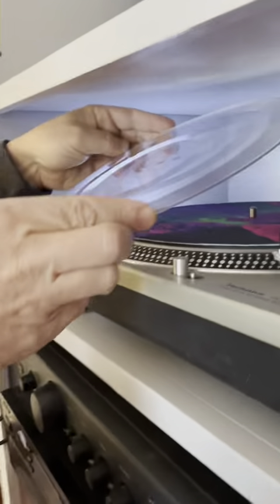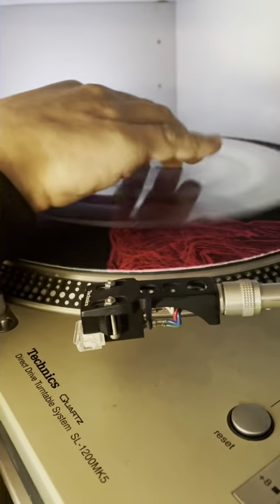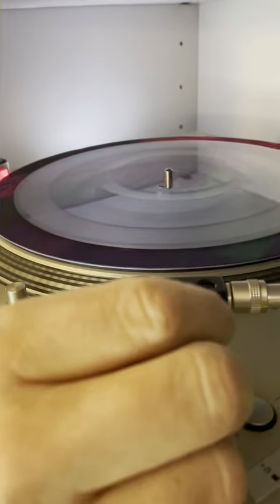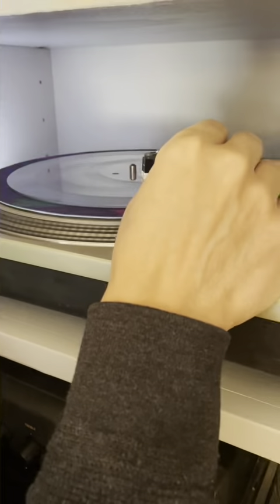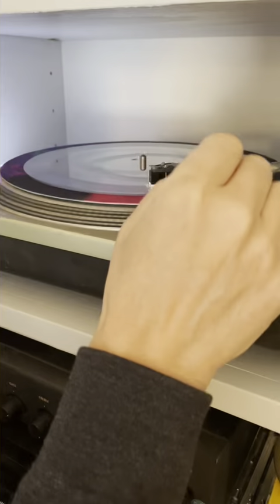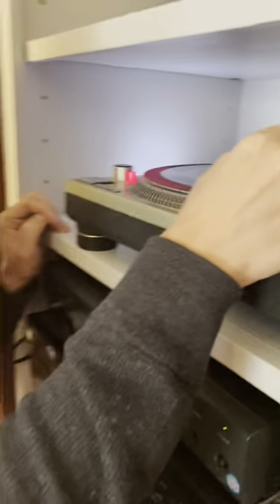Now if you put it on the center spindle — if you just get it on there and start it up. This record runs at 33 RPM. When you put it on the side here, you're going to get the songs, the first songs on the lathe.